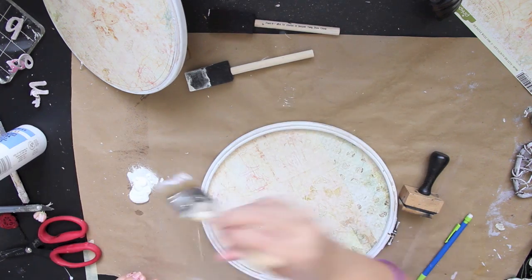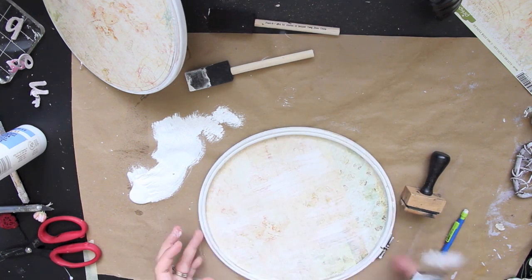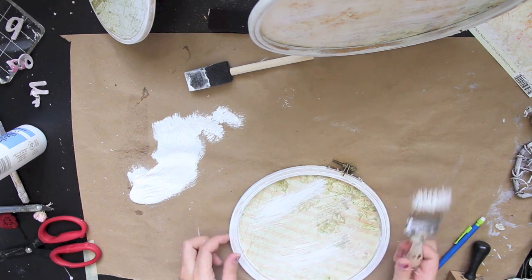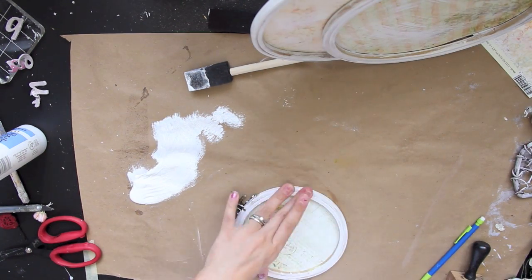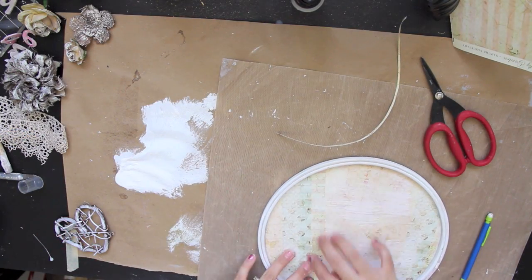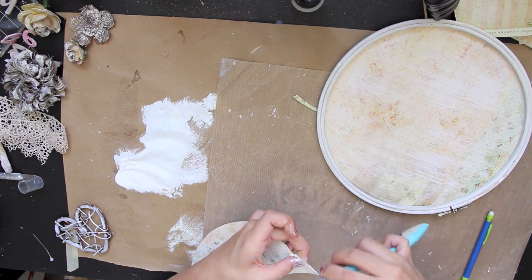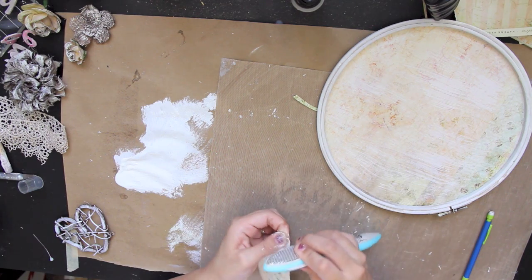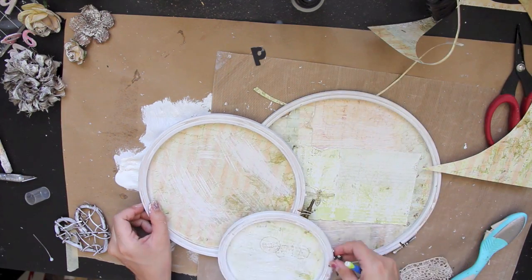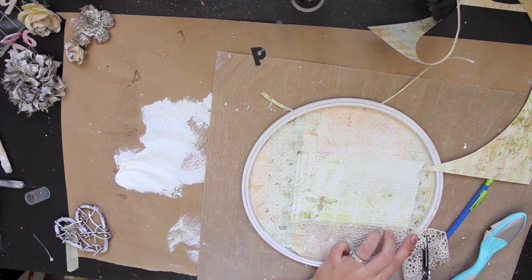Now I'm taking some more gesso and brushing it on the paper to give it a little bit more shabby, whitewashed look. The lighting is not the greatest and I apologize for that, but I hope you guys get the gist of the tutorial. I also cut a piece of paper and I'm roughing it up with the Prima distress tool to place on the other side of the inside of the hoop, just to give it some more pattern and texture.